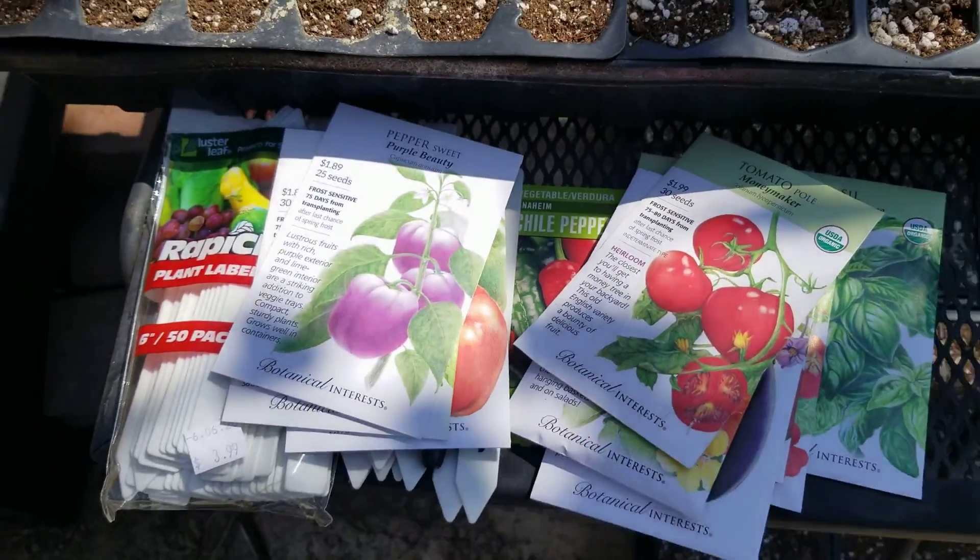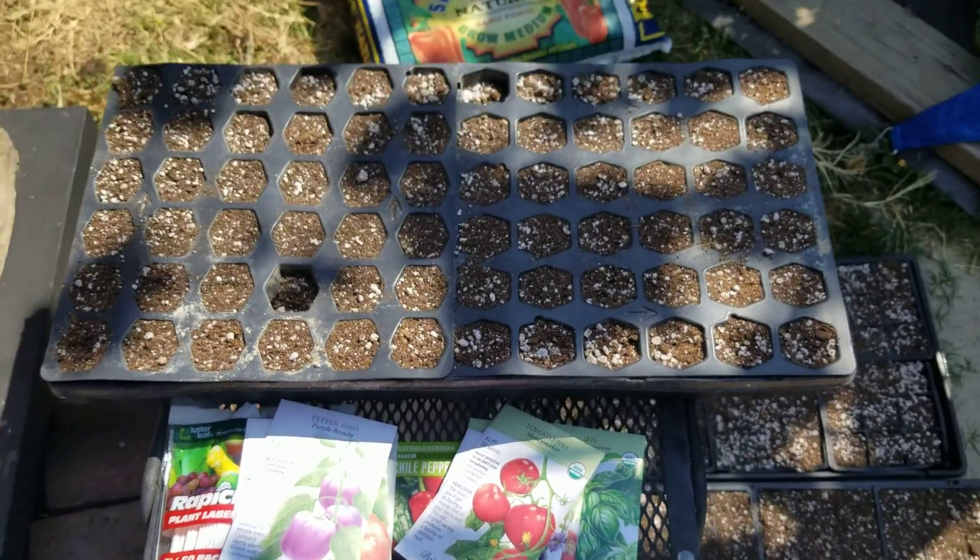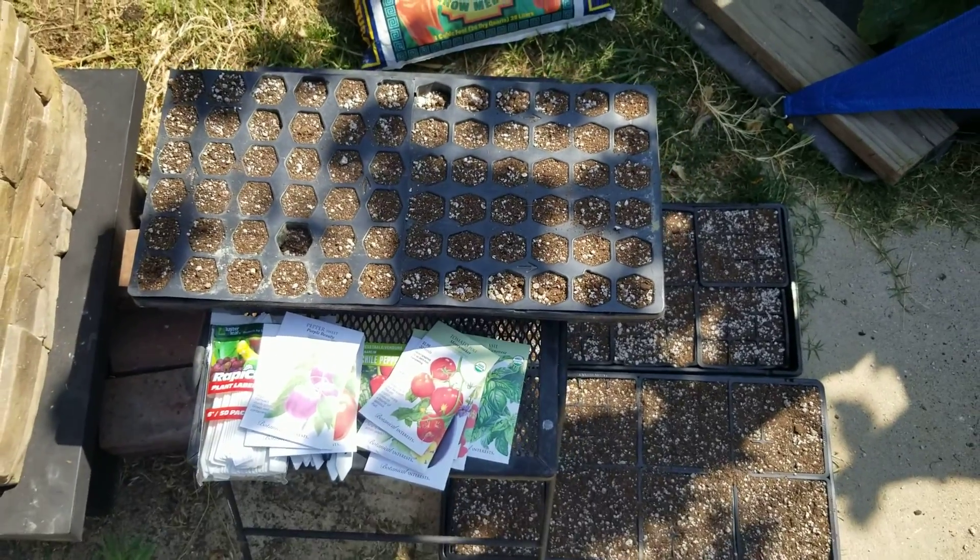Alright, over and out. Edible Yards XYZ — Starting Vegetables from Seed. Peace.